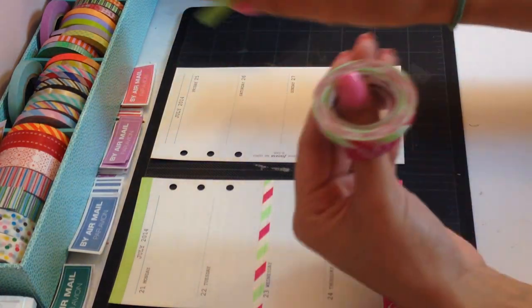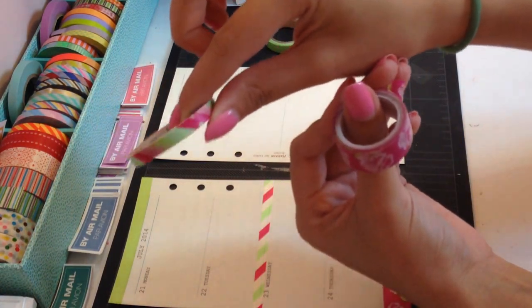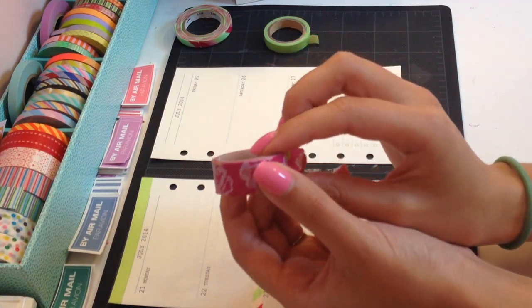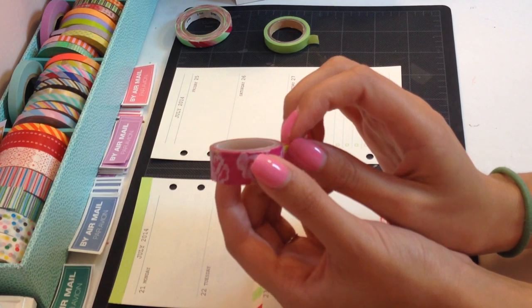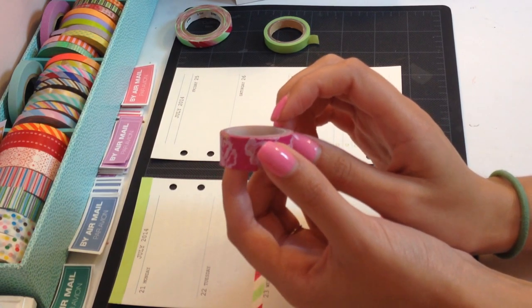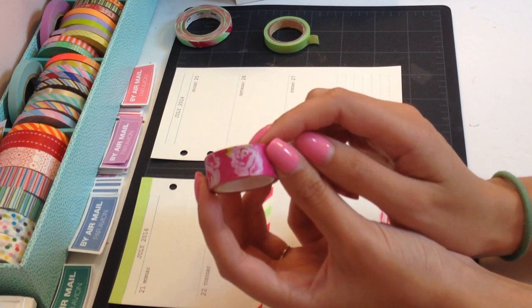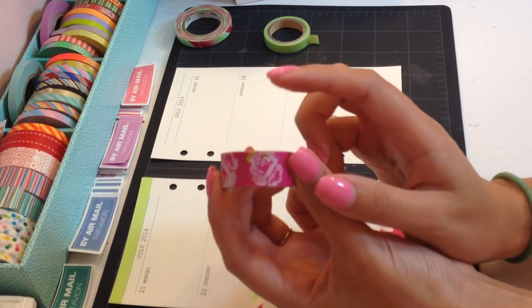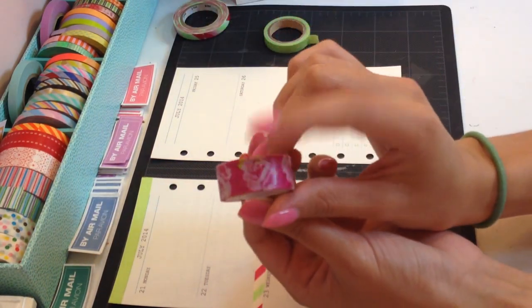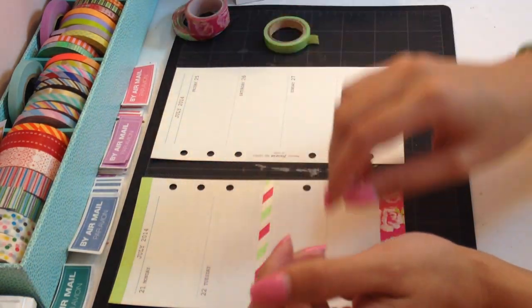This is just non-branded. This is an empty slim tape, and then this was sent to me in one of my orders from Lady Evangeli. She has an Etsy store that sells Hema items and I made a purchase from her and then she included this as a freebie. And it's really pretty and I love floral tapes, so I decided to use that this week.